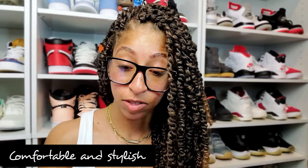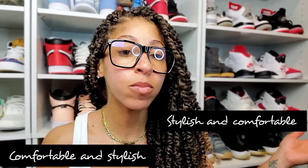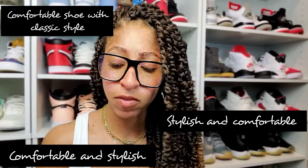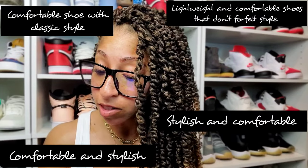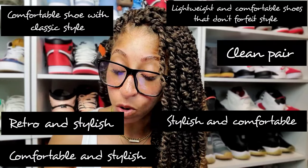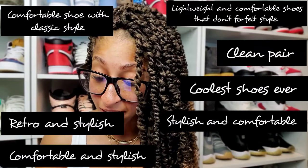Comfortable and stylish. Comfortable shoe with classic style. Lightweight and comfortable shoes that don't forfeit style. Retro and stylish. Clean pair. Coolest shoes ever. Comfortable and stylish.